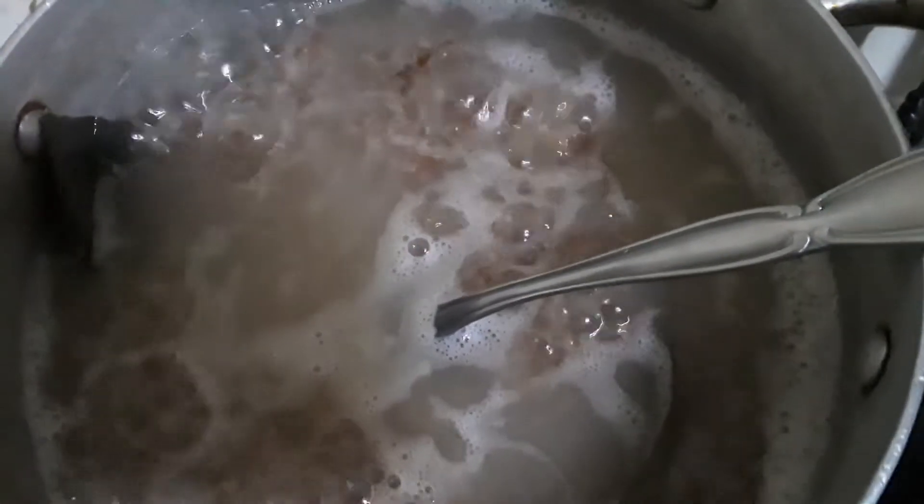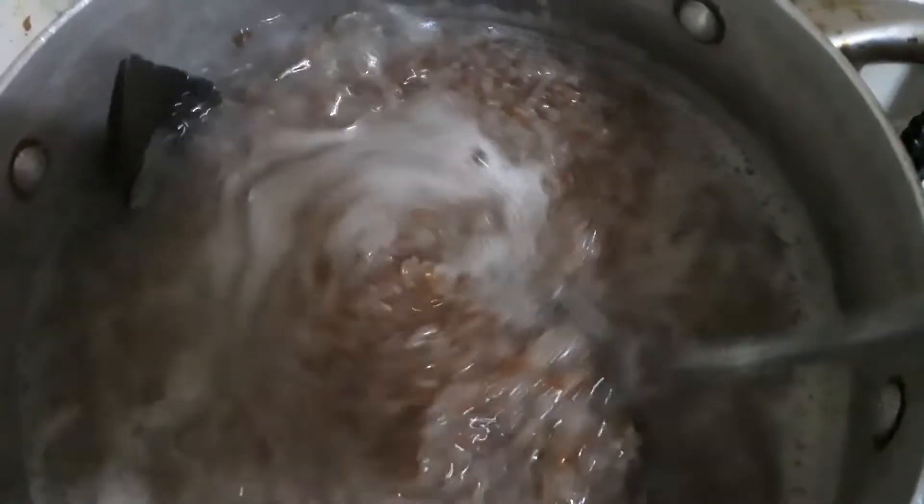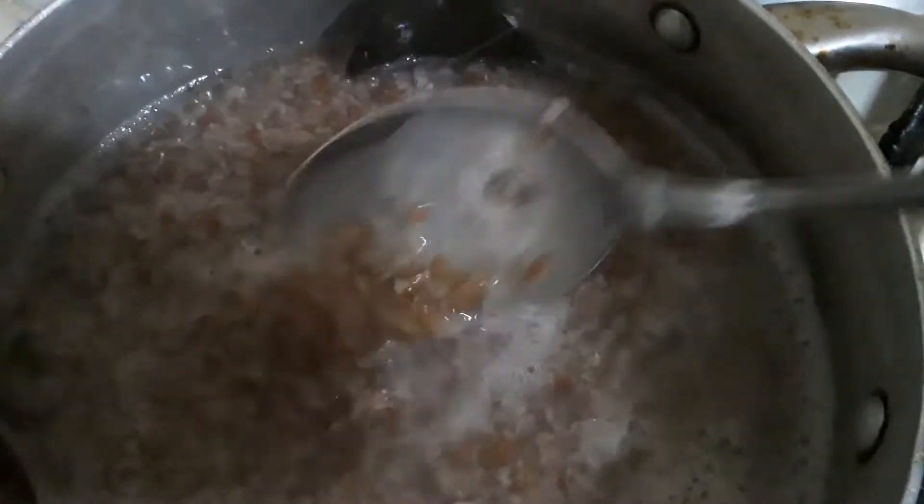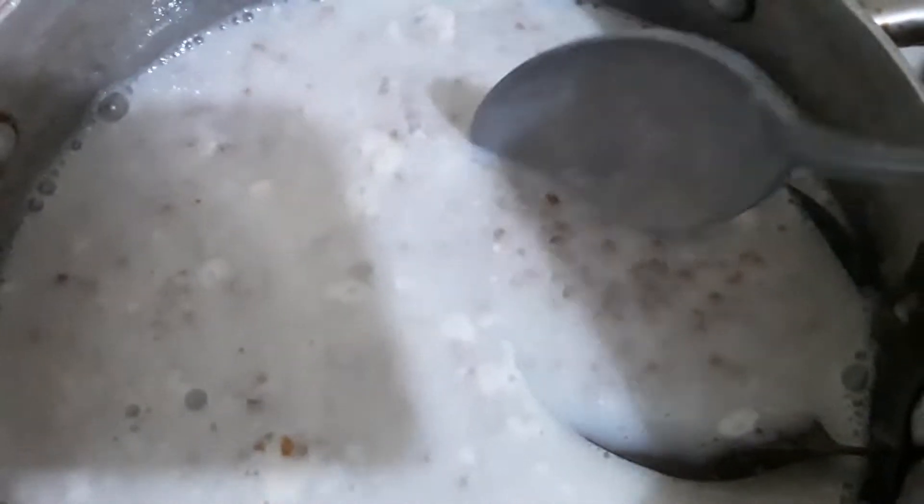So it's been cooking for 15 minutes — that's what it looks like. I find it very soft now, so I'm going to add in the coconut milk and leave it to boil for the next 10 minutes.